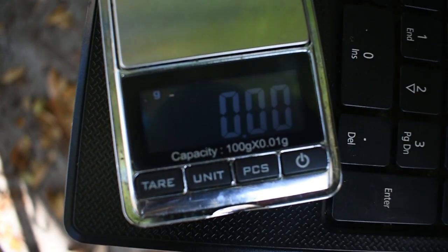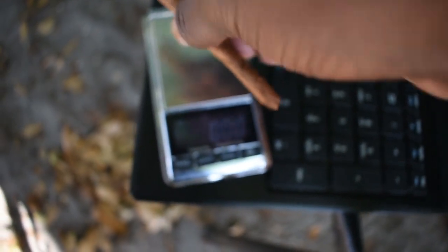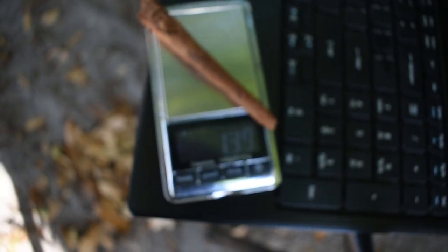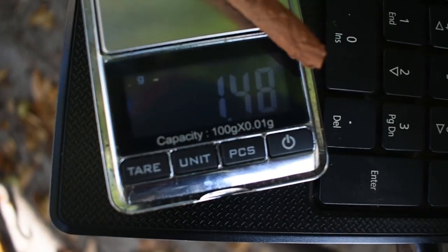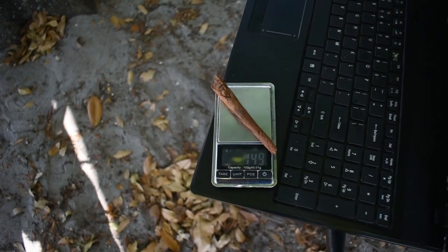We're gonna go ahead and weigh this up for the folks at home. I put like a gram-ish in here, so we'll see what it comes out to. I don't know how much the wrap weighs, but 1.48 — so yeah, I probably put a little bit more in there than I actually thought I did.